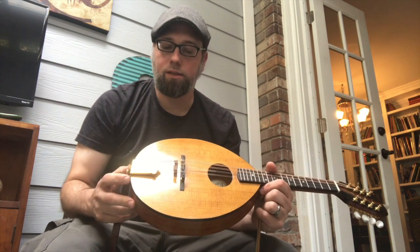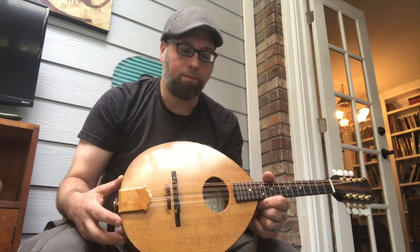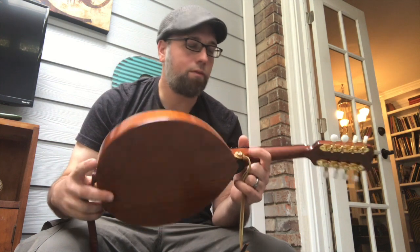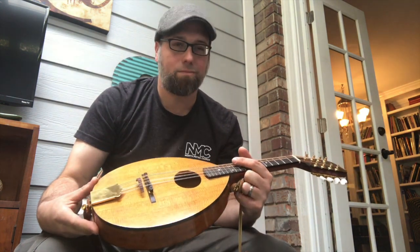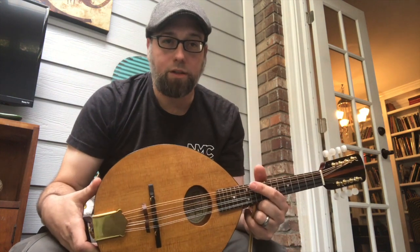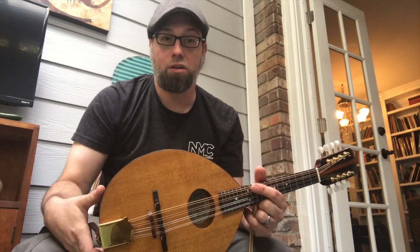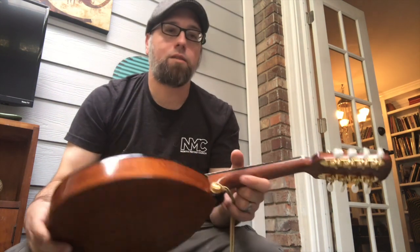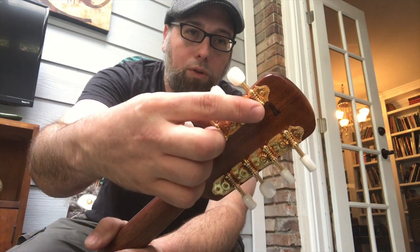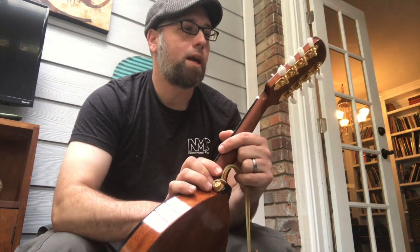It has a Sitka spruce top — torrified Sitka — and a mahogany back and sides. The mahogany came from an eight-quarter slab that lived its former life as a coffee table. It belonged to a family friend who passed on and no longer needs a coffee table. Funny thing — when I was cutting out the headstock, you can see I found a little screw hole there, so that's a fun remnant reminder of its past life.